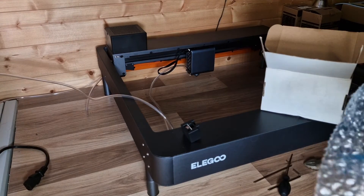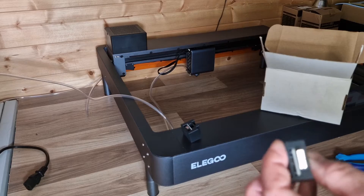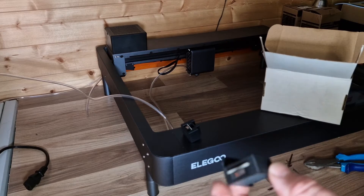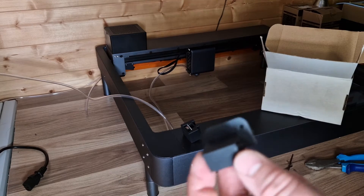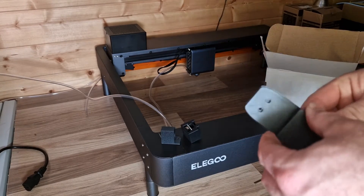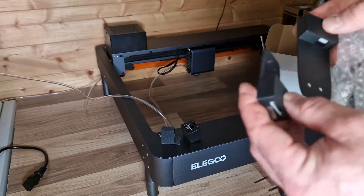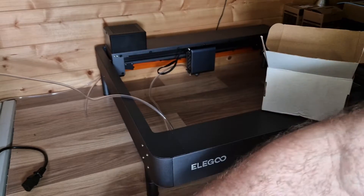I've got the instructions manual up on my computer — it's a good thing to match these up as it doesn't come with actual instructions in the box, so have something to your side to refer to. Each switch has a specific location. There are two shorter switches and two longer switches — the longer ones have a slightly longer connection and will need to be in a specific position.